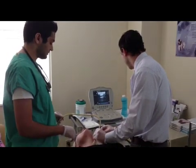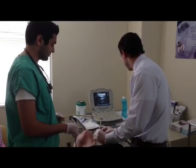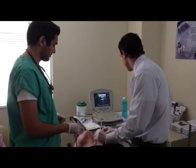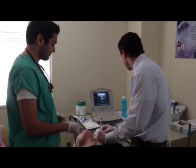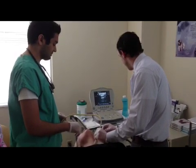We're currently in the nodule and we're drawing fluid — we're drawing cells from it. Technically this is not a biopsy, this is actually a fine needle aspiration. We're not actually obtaining full tissue; we're just obtaining cells for analysis.